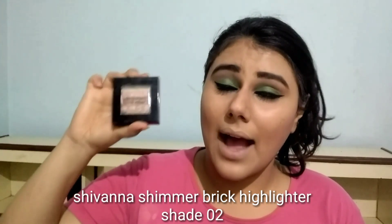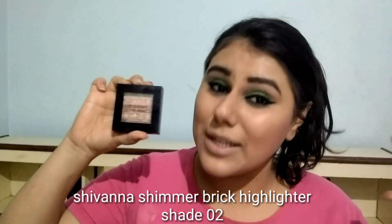Next I am going to use highlighter and I am going to use Sivana Shimmer Brick Highlighter. This is a good highlighter. My shade number is 02 and I highly recommend it. I will apply the Sivana Shimmer Brick Highlighter to the top of my eye and also to the lower area.